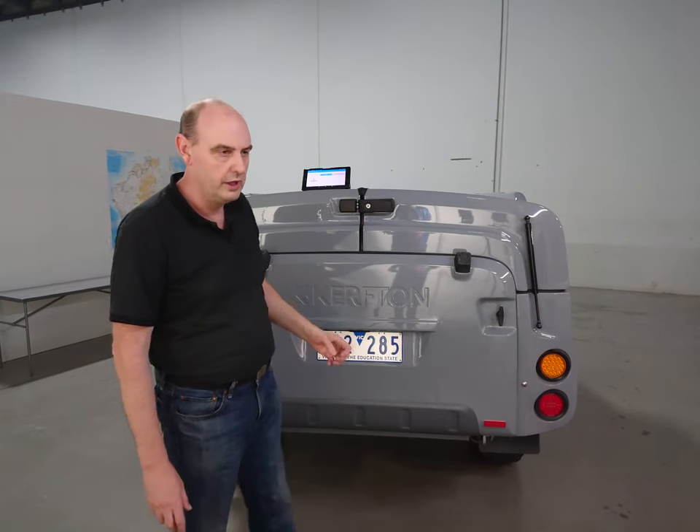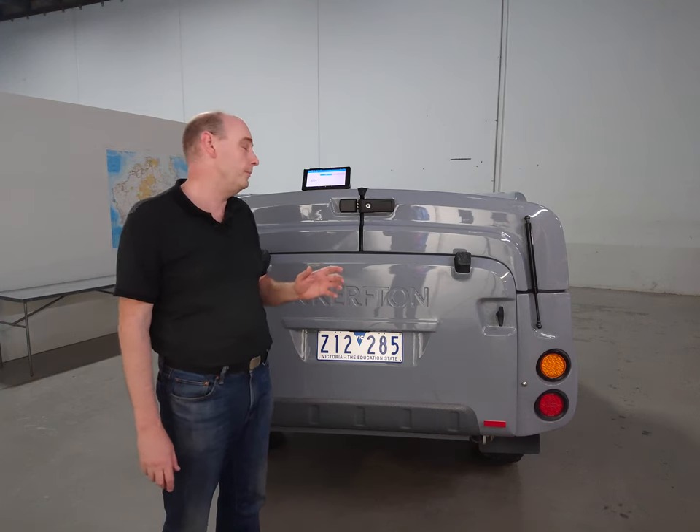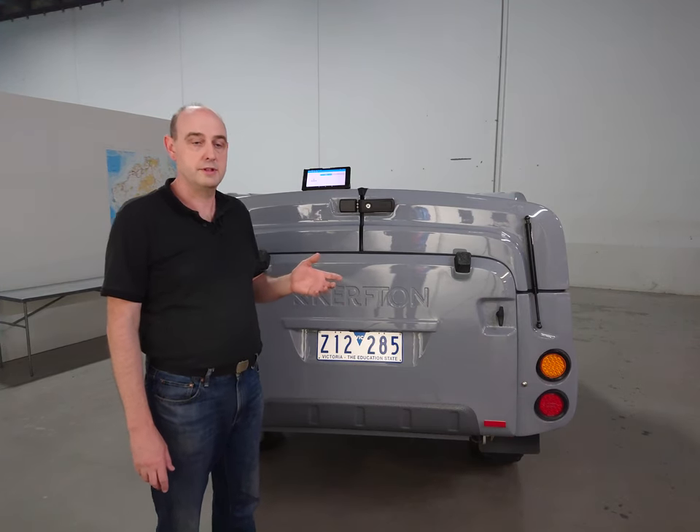Hi, Barry from Kerfton. We get lots of inquiries concerning how long it takes to set up a Kerfton camper trailer, so we thought we'd make this quick video for you to show you that process.